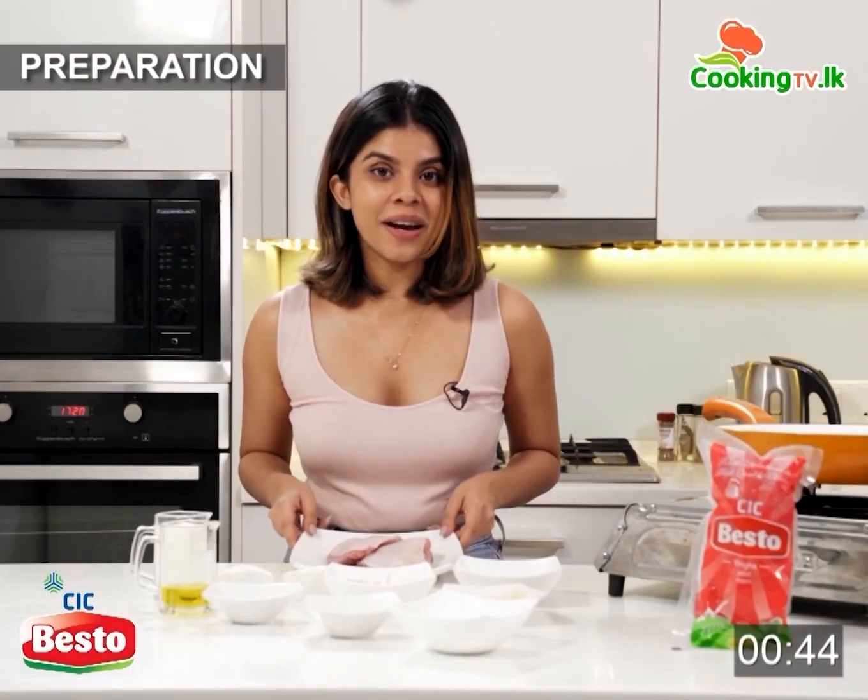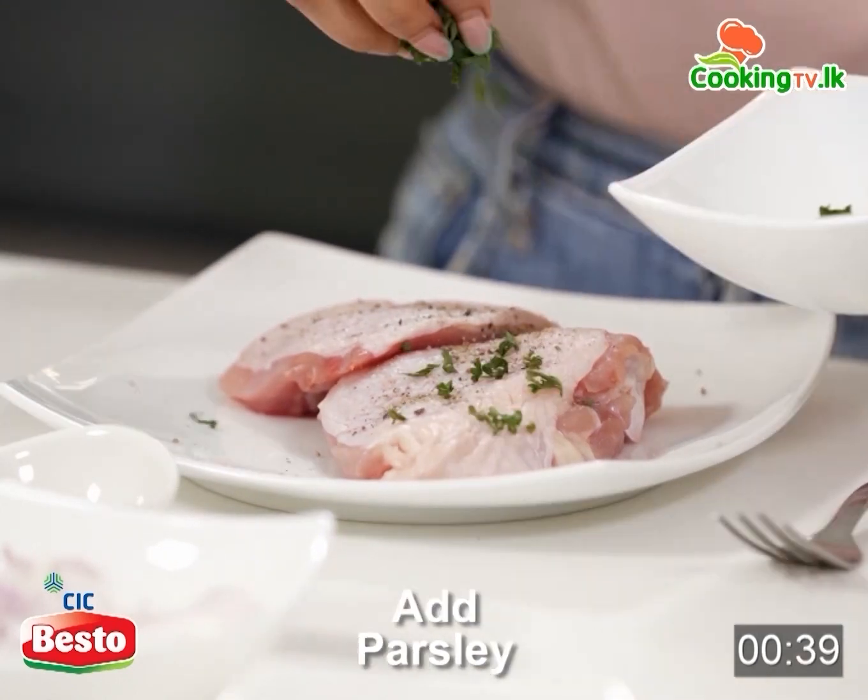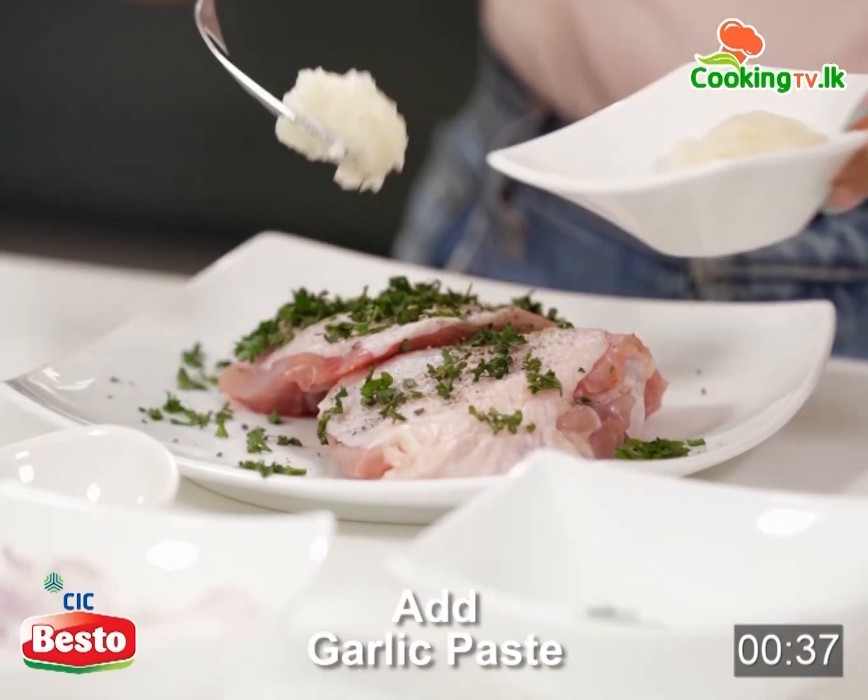First let's get the chicken marinated. We are going to need a little bit of pepper, some salt, some parsley, and a little bit of garlic paste.